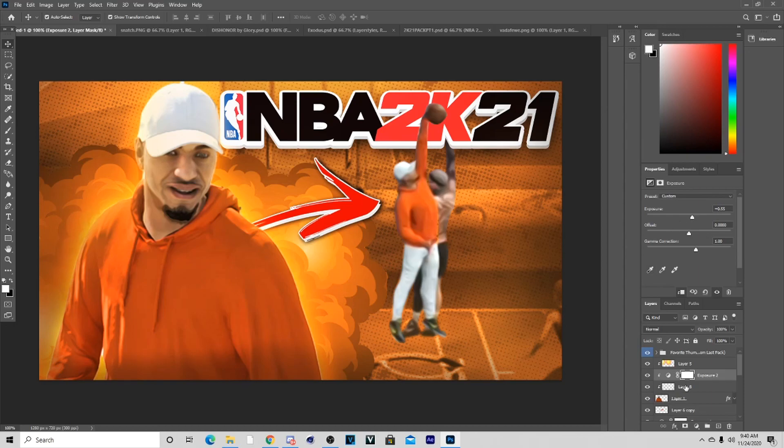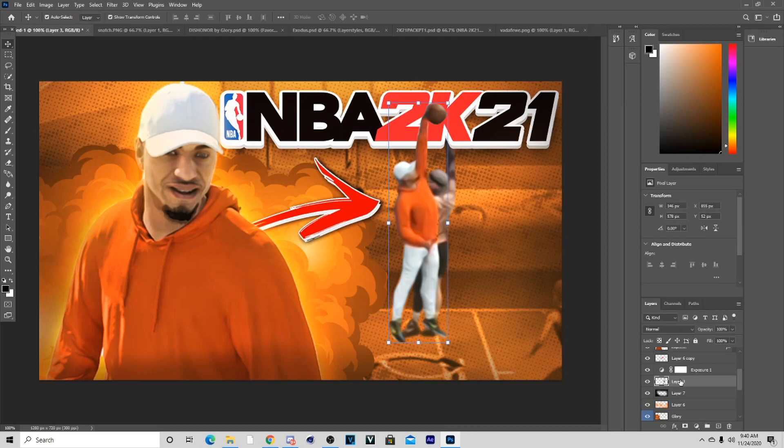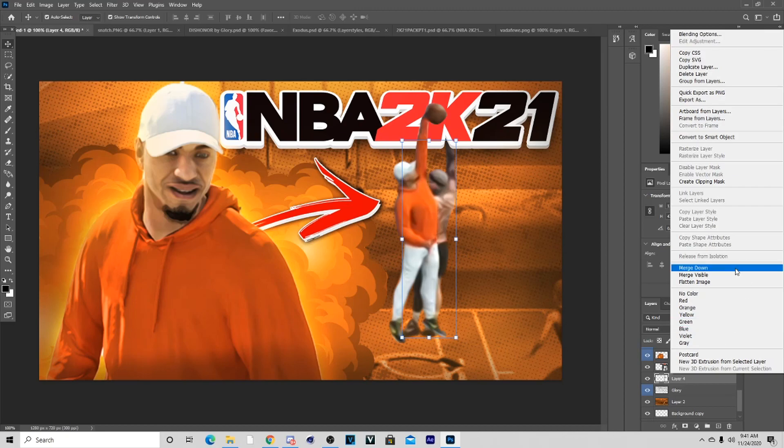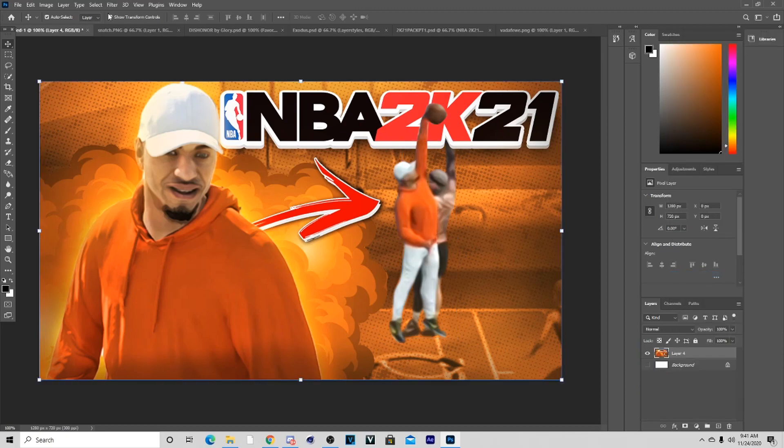Add some Exposure and we're pretty much done with the thumbnail. If you need to fix any part of the body or you didn't have that issue you don't have to. Now that I've fixed that part, I'm going to right-click and hit Merge Visible just like so.